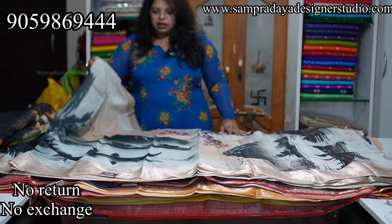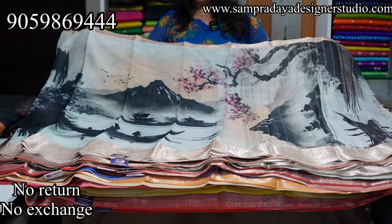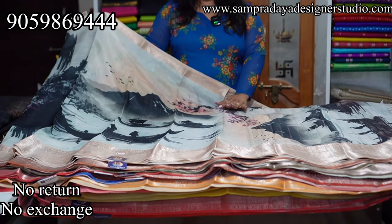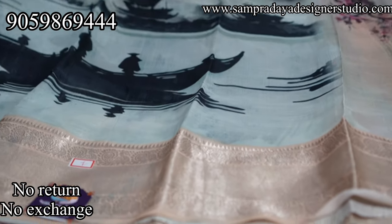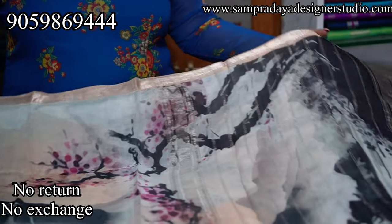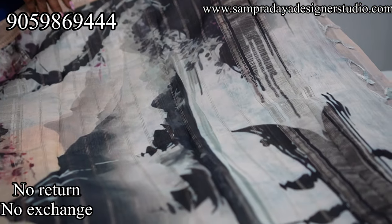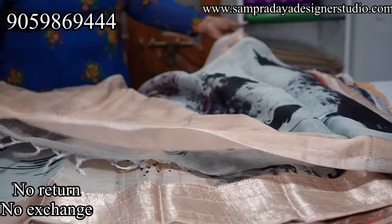Next is grey and black combination, also a 3D print. It is a little expensive due to printing cost — ₹7,950 is the price of the saree. The border is 1-inch pina border with a double kinda border. This is how the pallu looks — very beautiful themes. And this is the blouse.